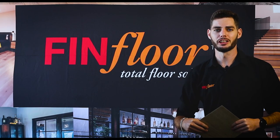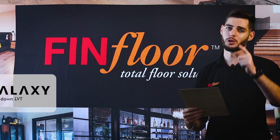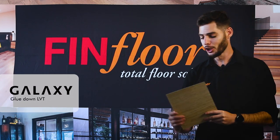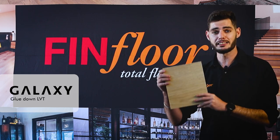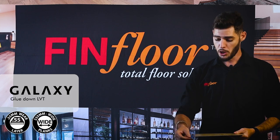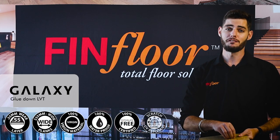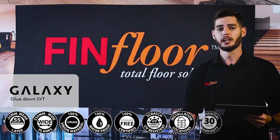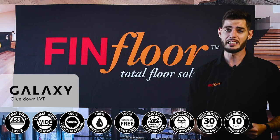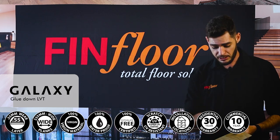Welcome to the Finfloor installation guideline. Join me for a brief installation introduction on how to install and safeguard those warranties. Today we're going to be focusing on the Galaxy glue down vinyl from Finfloor, which boasts a nice wide body with a micro bevel on the edge. It comes with a 0.55 wear layer, great for light commercial and moderate commercial settings like boutique stores, and perfect for your household.